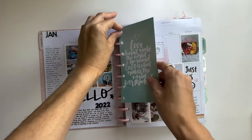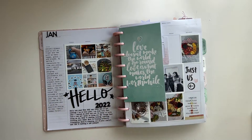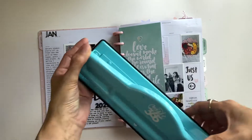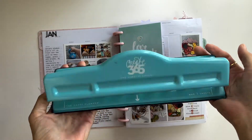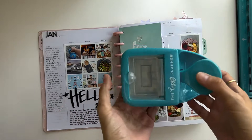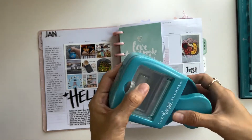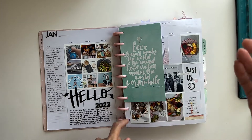One of the tools you will most definitely need is the Create 365 the Happy Planner Classic Punch — that's how I put these cards in there. This punch is going to be gold for you because that's how you will add extra things to your planner. The second thing is the Happy Planner rectangle punch, which makes your life much easier when you can just punch from any kind of paper and then place it in your memory planner.